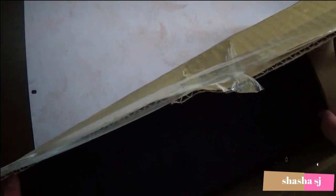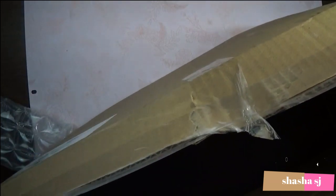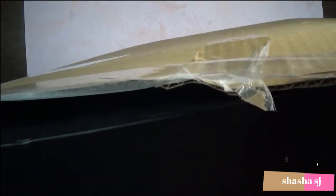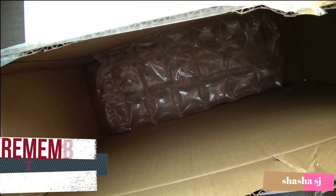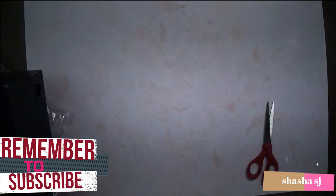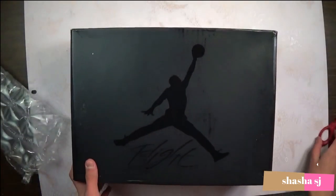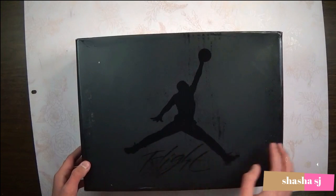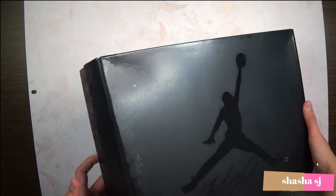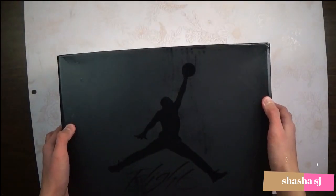Alright, here it is. Oh, that's nice. Here's the box — all black box. All black box, Jumpman Flight. Cement on the sides, just like that. Nine and a half. Yep, alright, here we go, here's the actual...